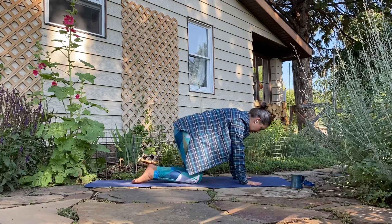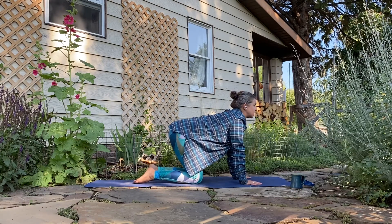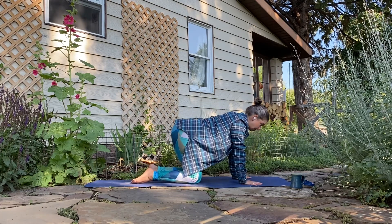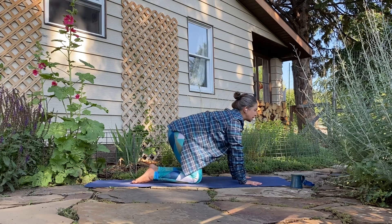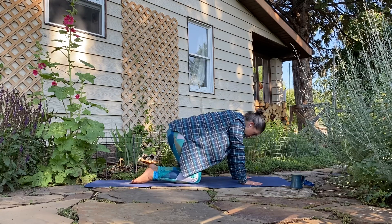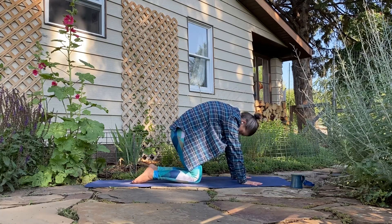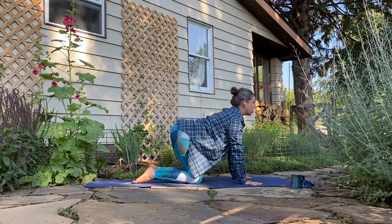Coming back to center: as you inhale, lift the tail, lift the chest and the gaze. Exhale, tuck the tail, round the spine, drop the head. Inhale, lift the tail, chest slides forward for cow. Exhale, tuck the tail, arching up into cat — press the floor away. A couple more rounds following the rhythm of your own breath. You can play with starting that movement in the tailbone, rippling it up the spine, mobilizing all those little bones. Find a neutral spine, then a little side to side movement, wagging your tail.